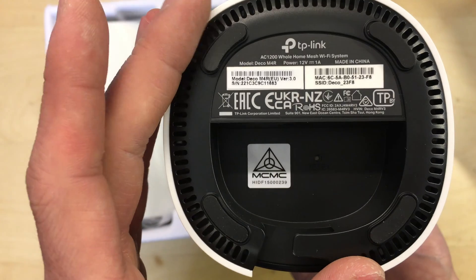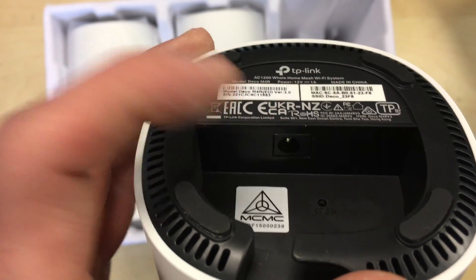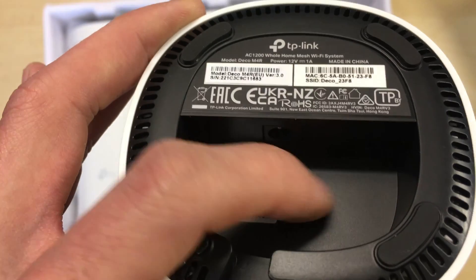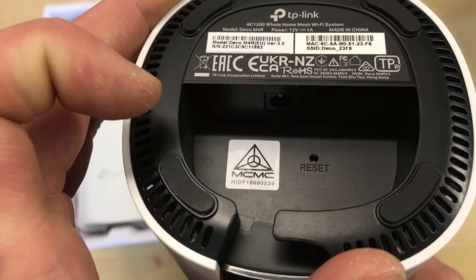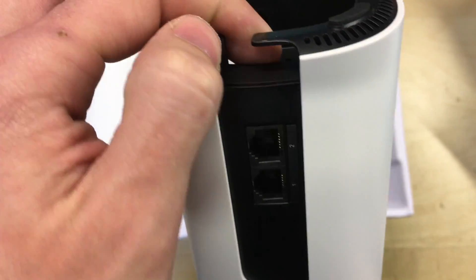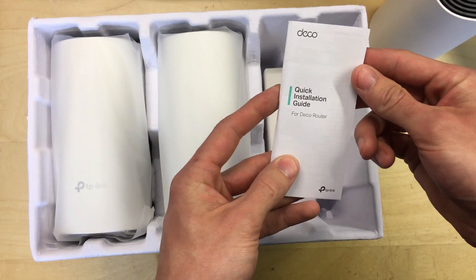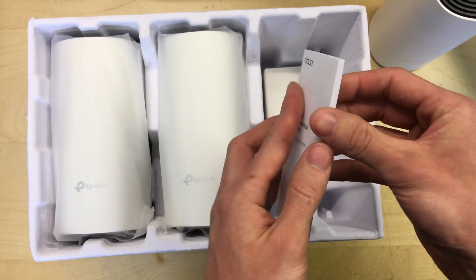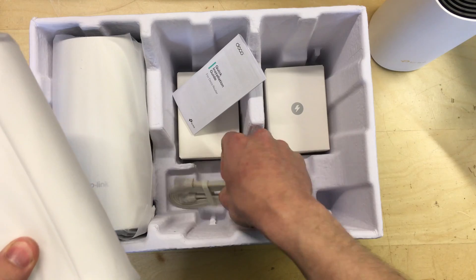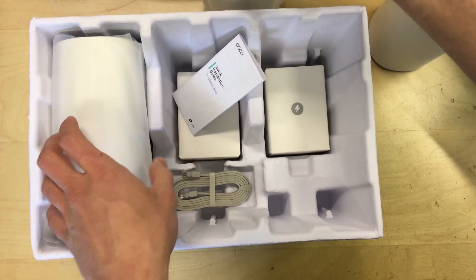The SSID, which is the wireless name the unit would output for setup purposes, is also on the bottom. There's a power input socket underneath and a pinhole reset button so you could put a paper clip in to reset it or hold it for a factory reset. There's a little gap for the cable to go through for power to keep things neat. Also in the bottom of the box we've got a quick installation guide in many languages, and an ethernet cable, though it appears there's only the one ethernet cable.